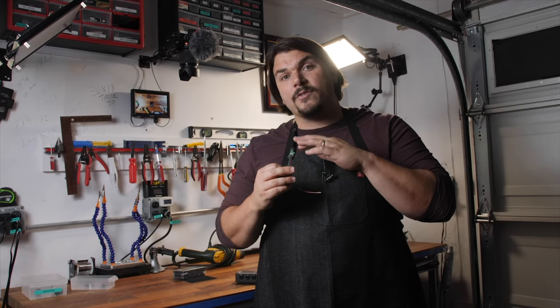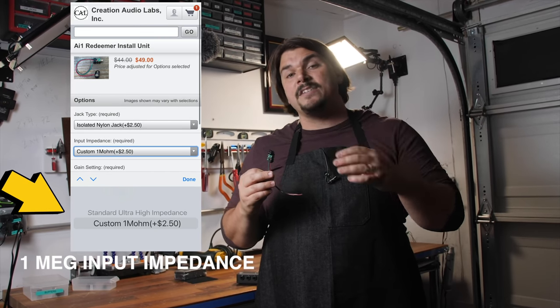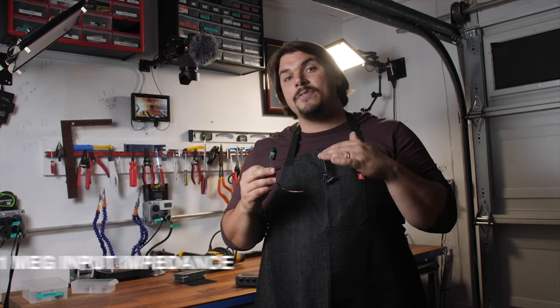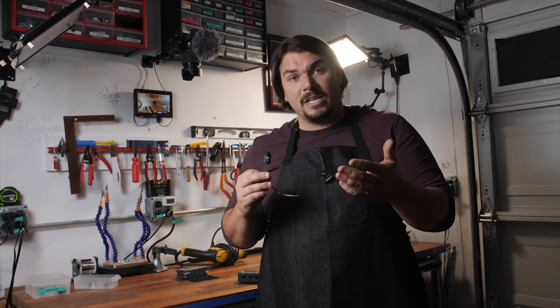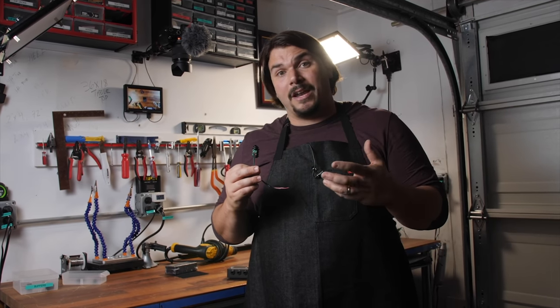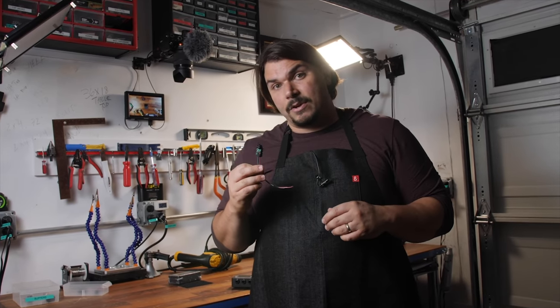One thing that I would tell you when you order these: make sure that you specify that you want a 1 meg input impedance, because normally from the factory they come a little bit higher than that, but you can have them set to whatever you want as the loading. I highly recommend that you start at 1 meg, as that's very typical of almost any of the tube amplifiers that you'd presumably be using, and that's also going to make the guitar behave in the way you're most used to hearing it when you're plugging it directly into your amp. Do check these out in the description.